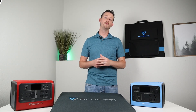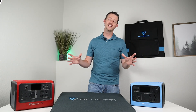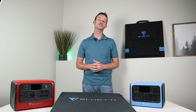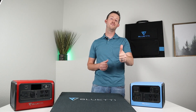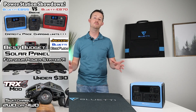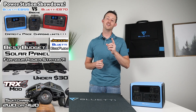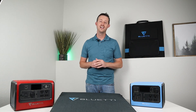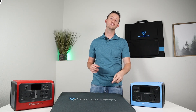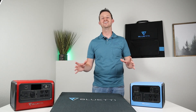Hopefully you guys have enough information to make the decision on what works best for you. I love taking a look at these solar panels and providing all this information and doing all the testing — hopefully you guys enjoyed the video. Please give me a thumbs up if you like the content, and if you're interested in power stations, solar panels, and DIY projects, consider subscribing to the channel. If you have any questions, throw a comment down below. I'll have all the information in the video description to purchase this solar panel. Thanks for watching guys and we'll see you in the next video.